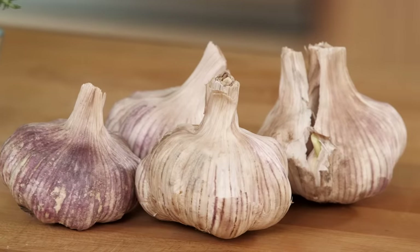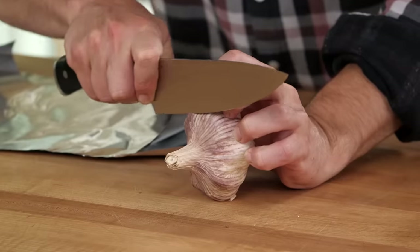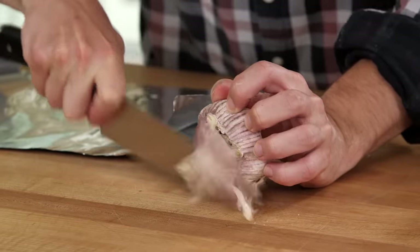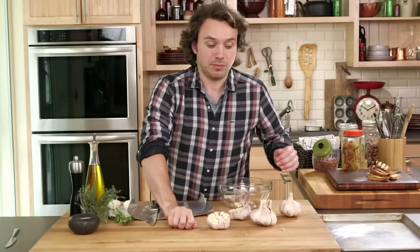Essentially what you wanna do is cut off the woody stock and also expose the top of all the garlic cloves. You kind of try and get like a third to a quarter of the way up. Beautiful. Pungent spicy garlic aromas.